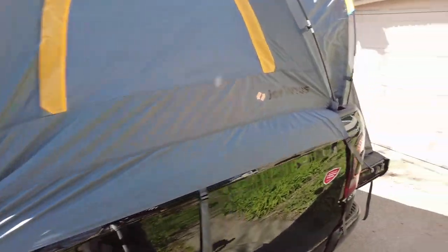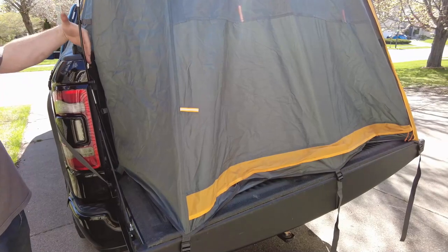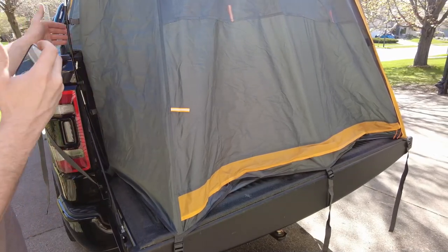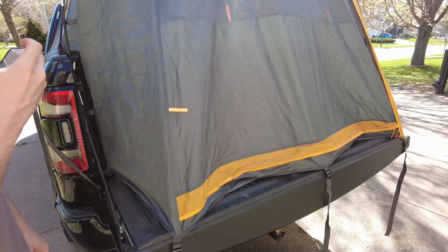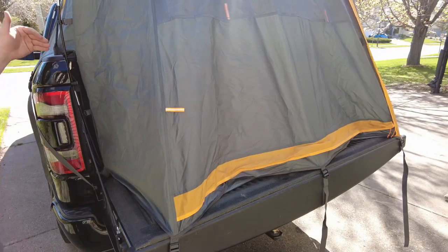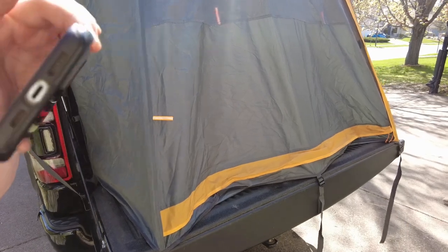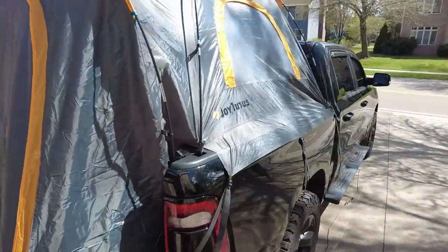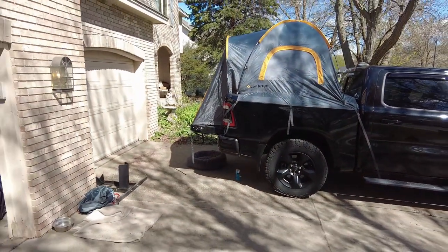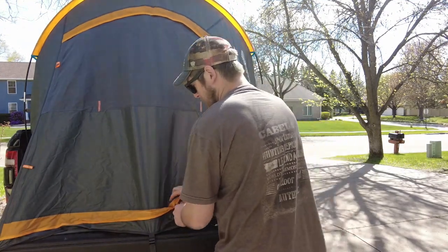We've got a pretty nice tight fitment around the whole tent. It covers over the front of the tonneau cover so any rain will run right down the crack between the bed and the cab — no water intrusion there. The only potential water intrusion is at the very back corner of the tent, but because of the positioning most rain will fall straight down and drain out the pivot of the tailgate. I recommend parking on a slight incline with the front of the truck facing uphill so any water in the bed runs out the back.